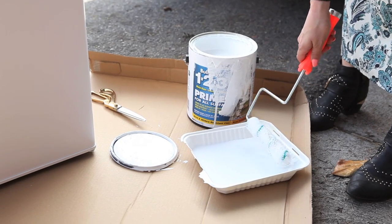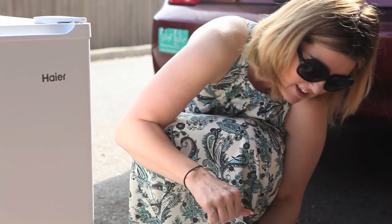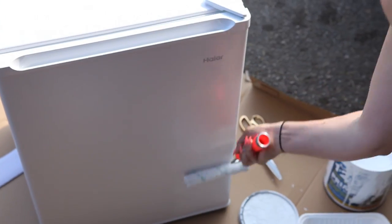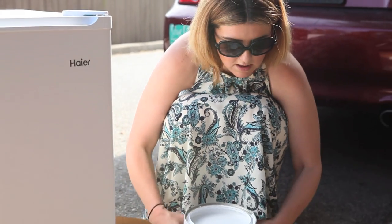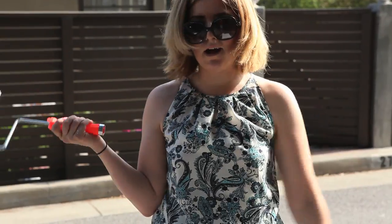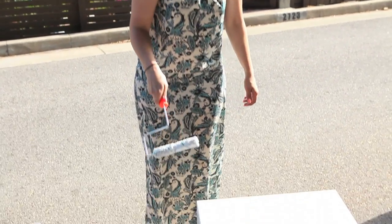First rule of painting anything, especially if you don't want to sand it, is Zinsser primer — it's the bomb. Zinsser makes anything possible: furniture, anything. You don't necessarily need to sand because it is the bomb. We'll give it about five to ten minutes and let it dry, then start our first coat.